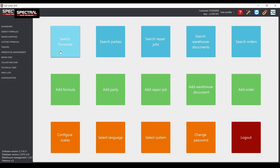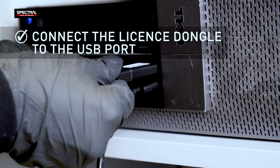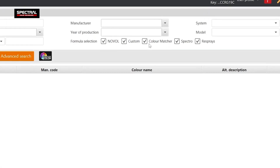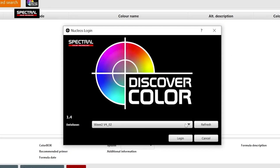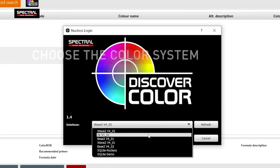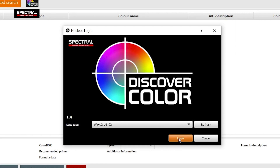Run the car color software and plug the user license dongle into a USB port on the PC. Note that all fields must be enabled in the car color window. Click the Discover Color icon to open it. Now you can choose a color system: the water-based Wave 2.0, the acrylic 2K, or the solvent-based Base 2.0. Choose the color system you need and click Login.